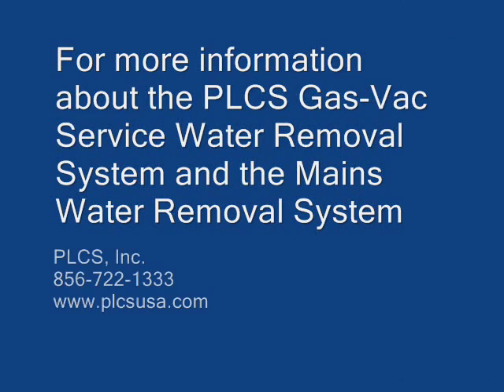For more information about the PLCS gas vac service water removal system and the mains water removal system, please contact us using the information below.